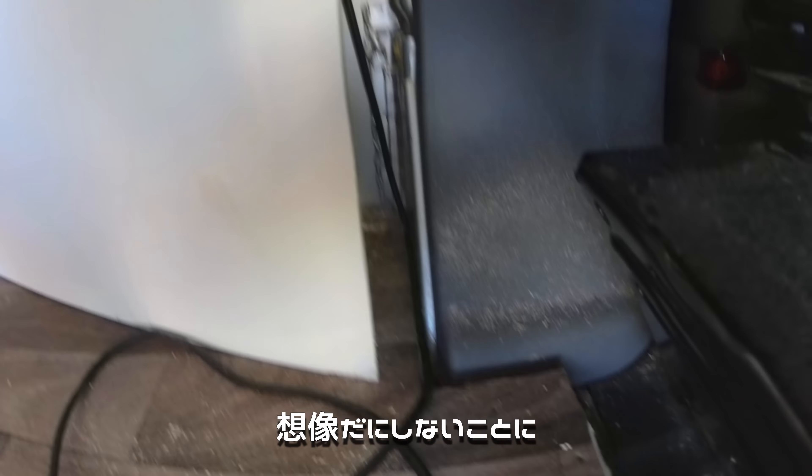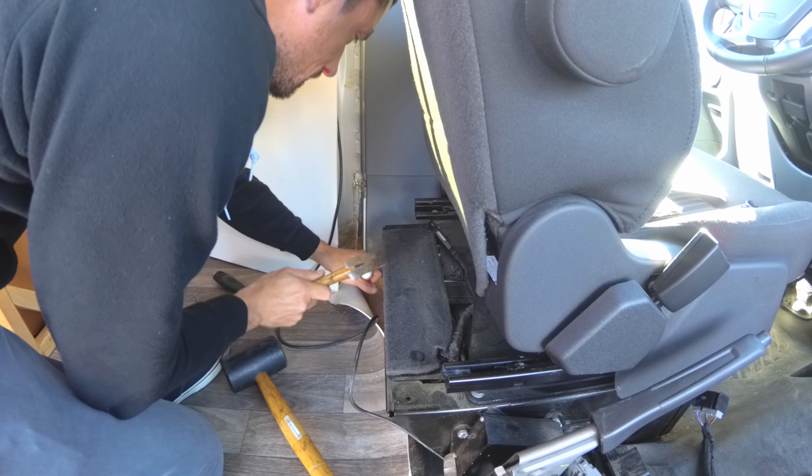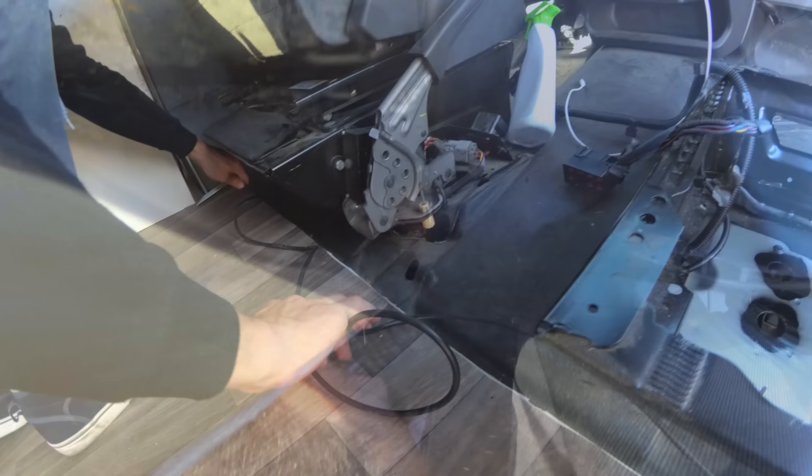We didn't expect this, but this part might be one of the most annoying moments. We made the floor to fit the van perfectly and there isn't any space for the cable — we were too good carpenters. So the van needs a little bit of surgery. After we made enough space for the cable, we put the edging back.